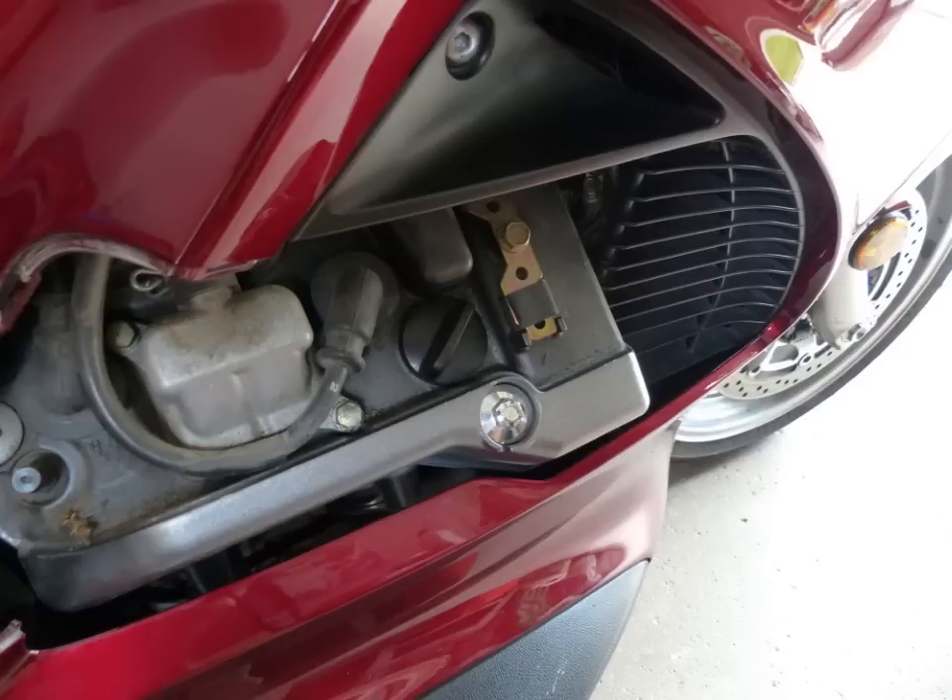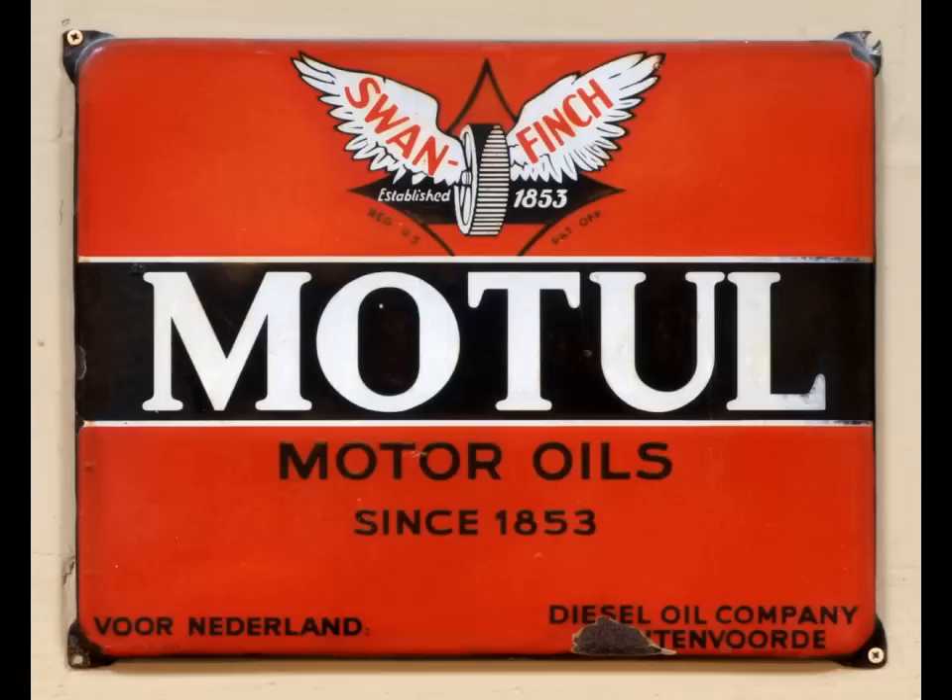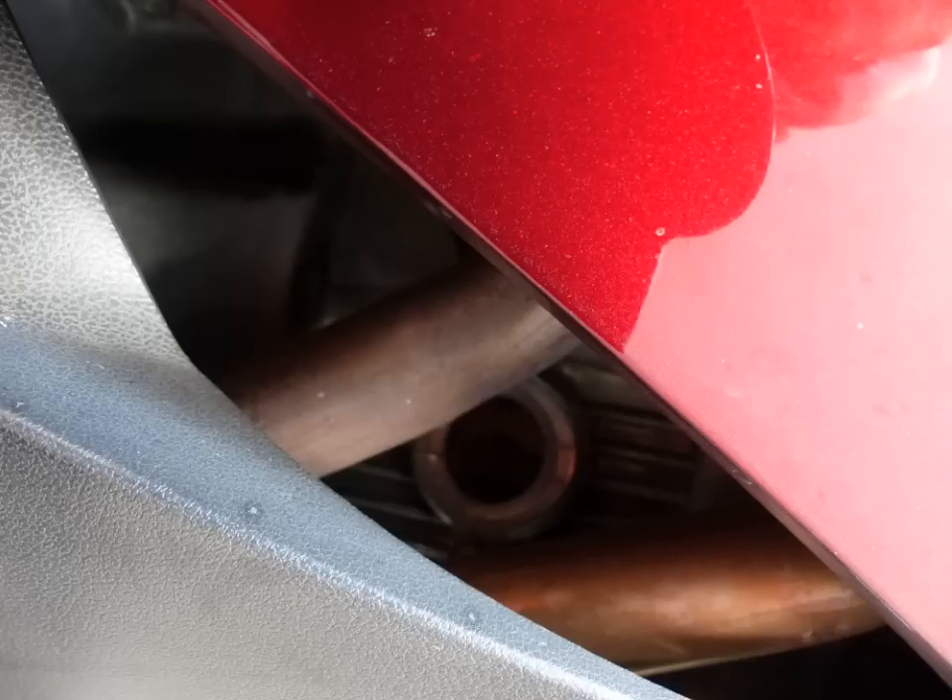Once you've got that plastic cover off, it exposes your fill point. Once you've got all that done, double check to make sure everything is tight. We'll pause for a moment while you fill it with your favorite oil. Double check the levels and make sure you've got the appropriate level — consult the manual for the amount that your bike takes.